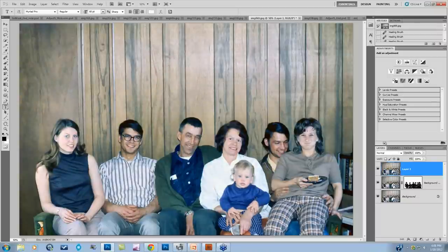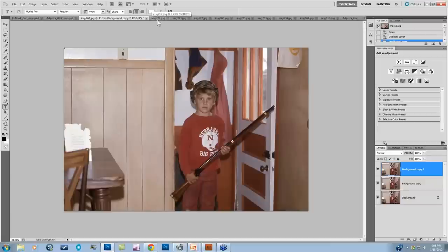Here's the before of the original image and after. That took about 5 to 10 minutes because there were quite a few scratches and pieces of dust, but not very long considering the before and after. Let's take a look at a couple other before and afters that I did on Monday for the previous presentation.